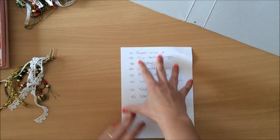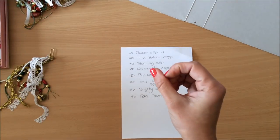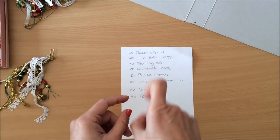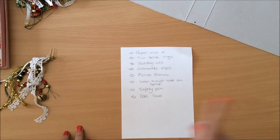Another option is Tim Holtz rings. I don't actually have one, but they're very easy to use — it's a brad that you put through the cover and it's got a ring on it that you can attach anything to. I don't have one to demonstrate, so let's move on.